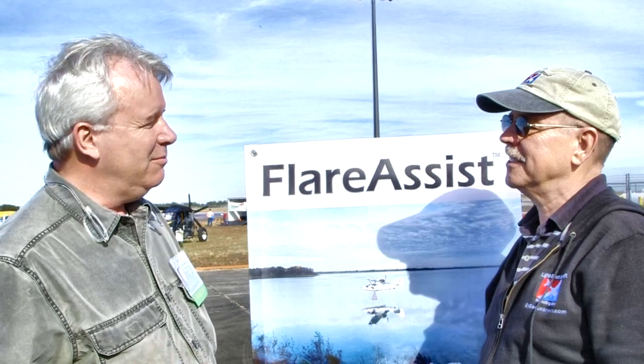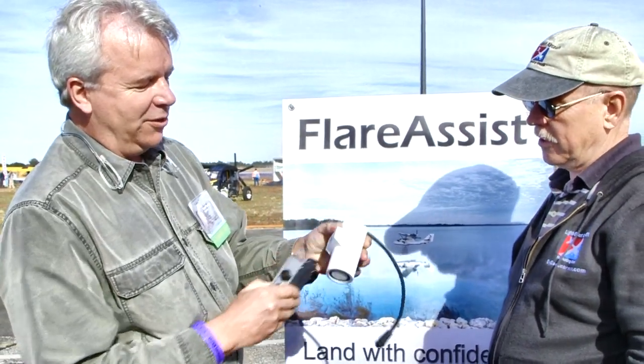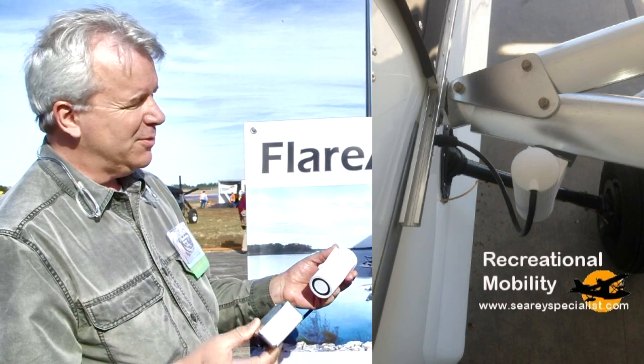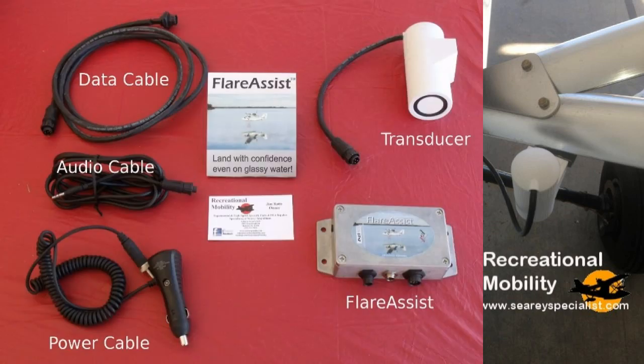We've gone through several iterations and are now in production. The system is basically made up of an ultrasonic transducer — this weighs about 24 ounces, mounts on the aircraft with custom bracketing for whatever brand of aircraft. Inside the aircraft there's a computer in a waterproof box, with a cable connecting to the transducer and another into the aircraft intercom or headset. The pilot gets an audible readout: it starts at 15 feet, says '15.' As you descend, you hear 10, 8, 6, 4, then 3, 2, 1 — in 5-foot then 2-foot then 1-foot increments.